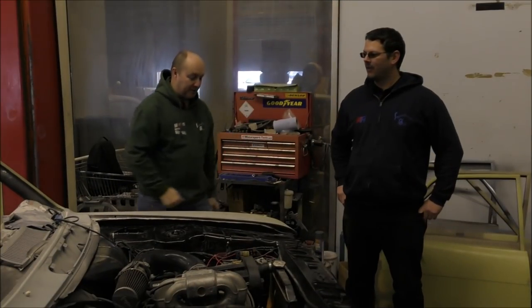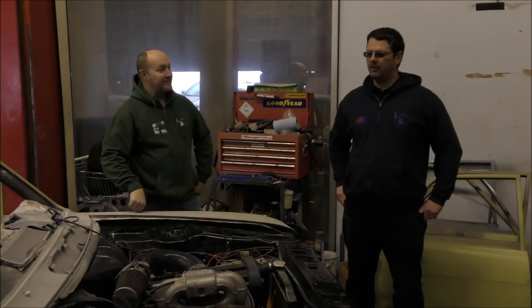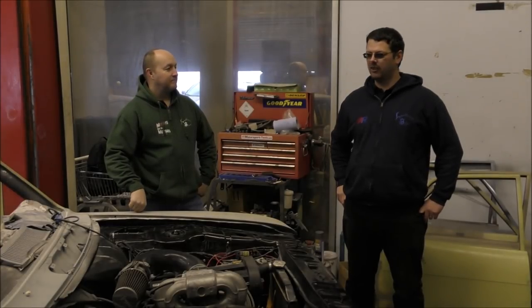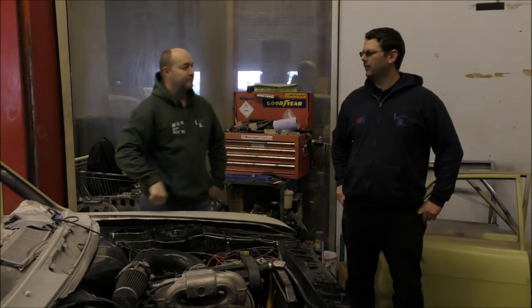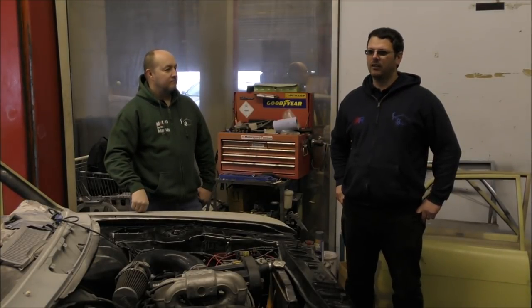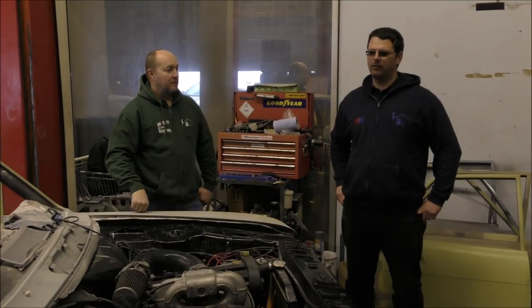Over to you. What is it? It is a 1968 Ford Cortina Deluxe. Originally a 1.3, Mark 2. Originally a 1.3. When I got it, it had a 1.6 in it.